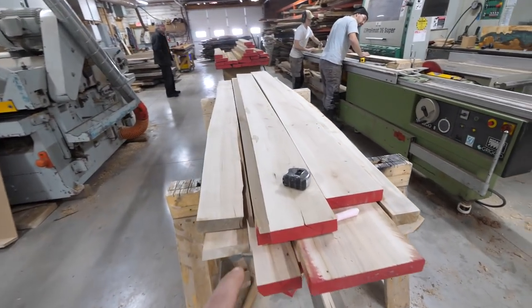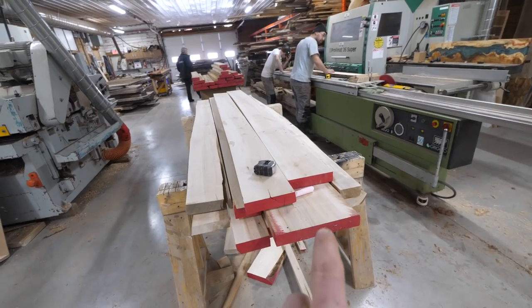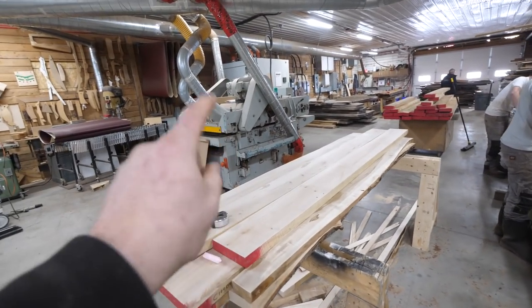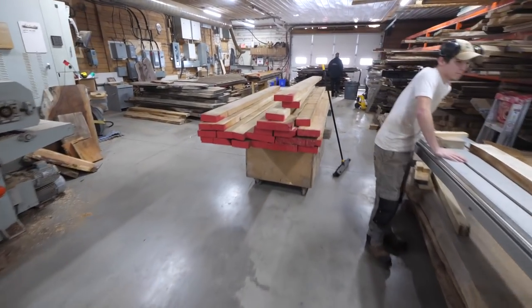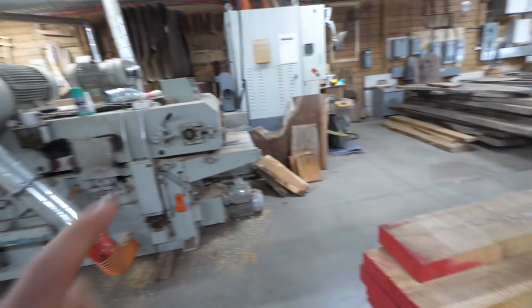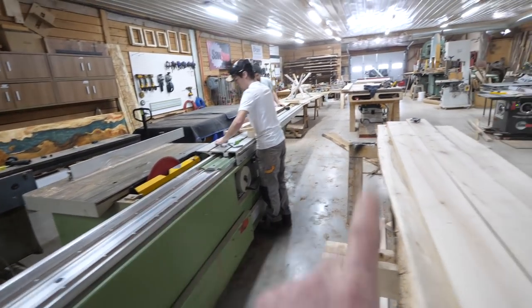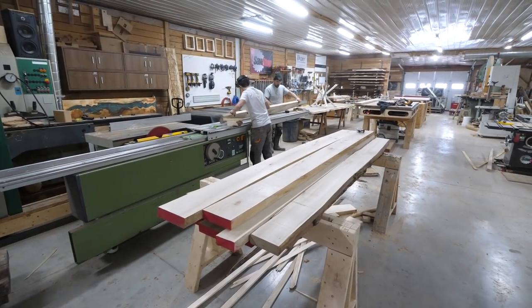We've got a bunch of dimensional wormy soft maple, and a bunch of live edge wormy soft maple. We're adding on our live edges, getting all the glue joints done here at the sliding table saw. This is where the over-under jointer planer works fantastic. The lumber comes in rough, we select the material, run it through the jointer planer, get it stacked, run it across the sliding table saw, get our glue line ready, take the pieces to the back, and glue up. They've got a good little workflow going and they're working very well as a team.